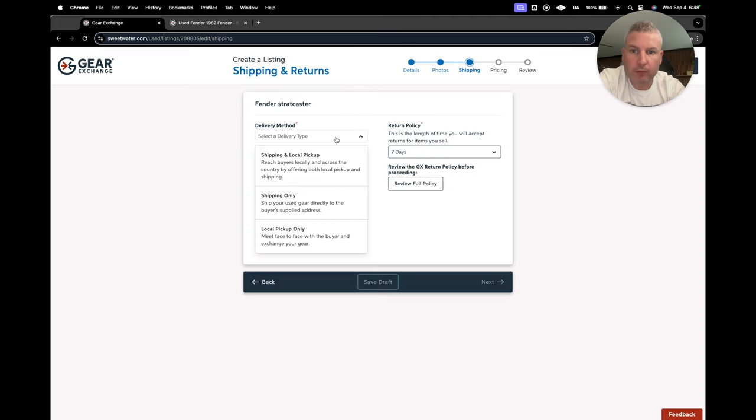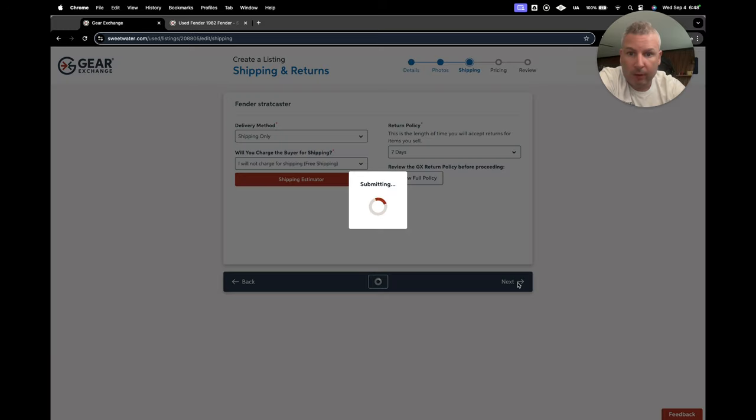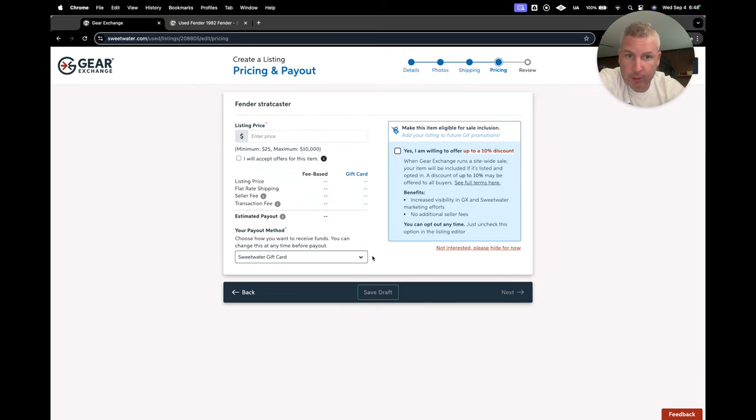For delivery method, you can either do shipping or local pickup. If you do shipping only, it's going to ask you for a shipping price. You can either charge for shipping or do free shipping. I usually do free shipping and factor that into the cost — it makes things much easier. I did take a little bit of a bath on the one I sold for shipping purposes. You can use a shipping estimator if you know the size of the package and the weight, and just put the price in.